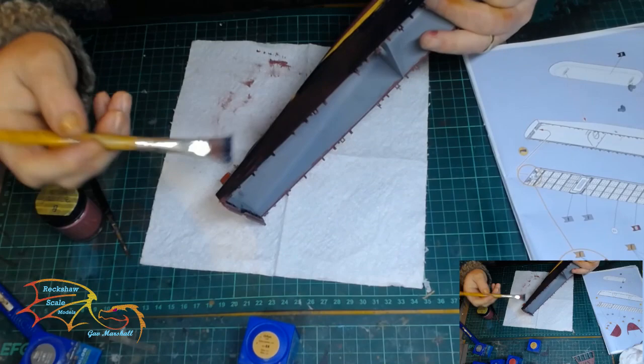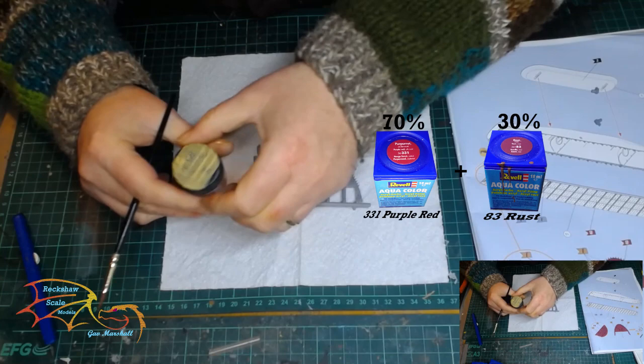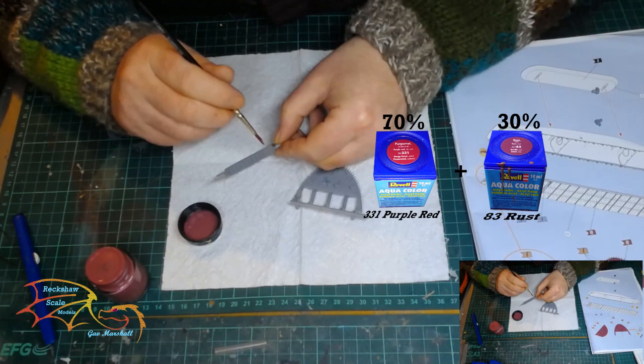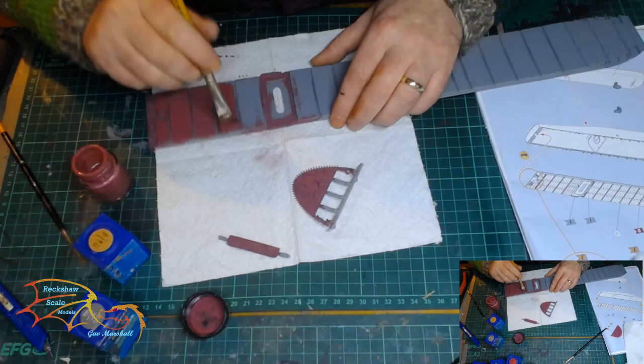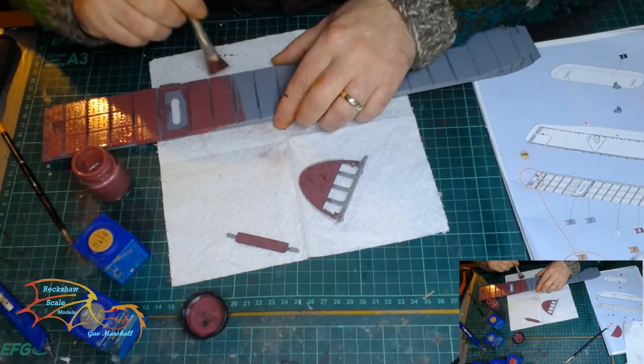Moving on to the deck, I'm using a paint mix of Revell Aqua Colour 331 at 70% and Revell Aqua Colour 83 at 30% — the same colour mix used on the hull. The entire deck gets covered in this colour as well. With this mix I only need to put down one coat, though if you're unsure put down two. Remember it's a working vehicle so expect wear and tear — they don't necessarily have to have a polished look, but that's just a personal choice.